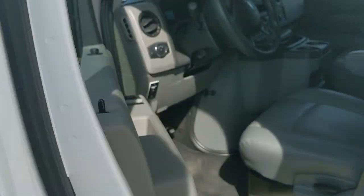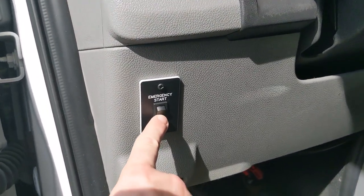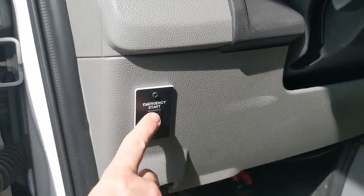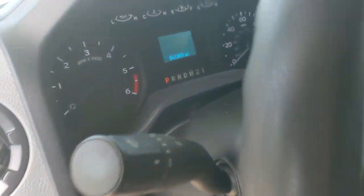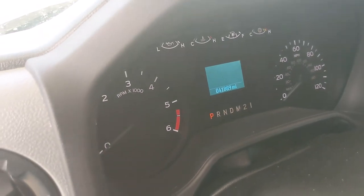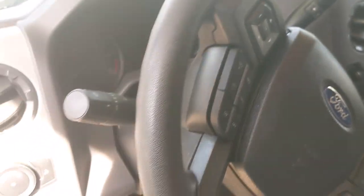Continuing up along the driver's side, I'm going to open the door to show you one thing — this is the emergency start switch. If your batteries get too low for any reason, you can turn that on and it will give you a boost for starting power. Also, while we're standing here, you can see the new digital dashboard on the 2021 Cruise America. This is really nice because it has things like miles till empty, so you can get a sense of how far you'll be able to go based on available fuel.